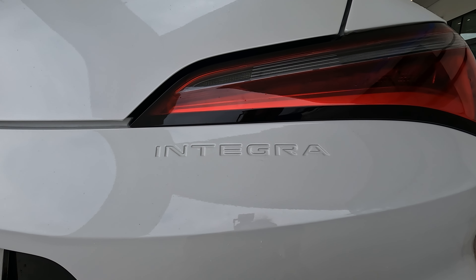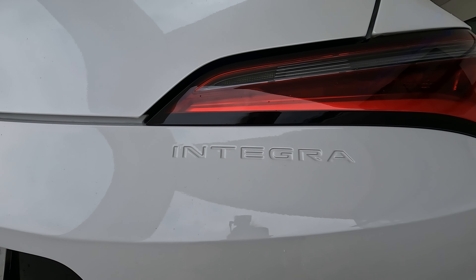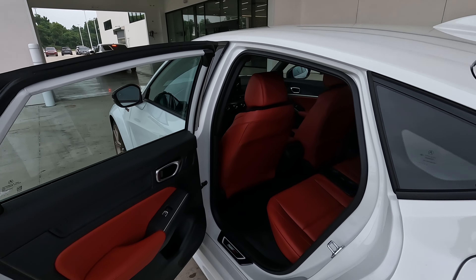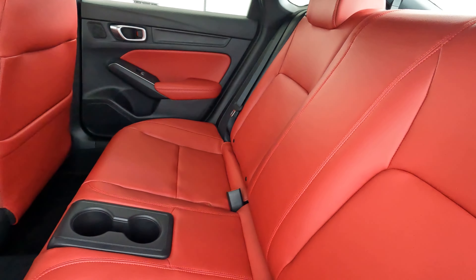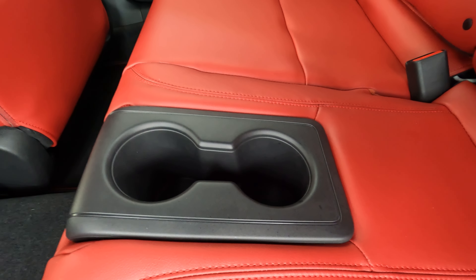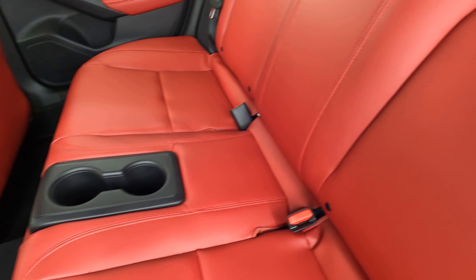One thing that will not change — and the good thing is there's no decrease either — is that you still have 24.3 cubic feet of cargo capacity back here. You can obviously fold the rear seats down for quite a bit of space, whether for road trips or if you're going out to a race somewhere. Plenty of room for racing gear.